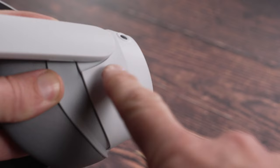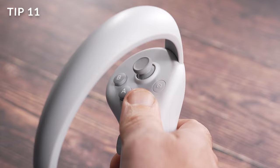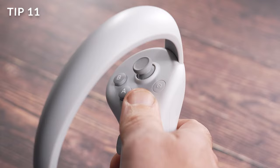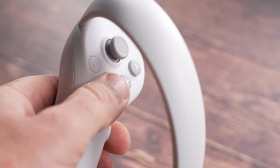Once your headset's charged, turn it on by holding the power button in for two seconds. The controllers should turn on automatically as soon as you pull out the battery tabs, but if they don't, press the home button on the right-hand controller for one second and this will activate them.